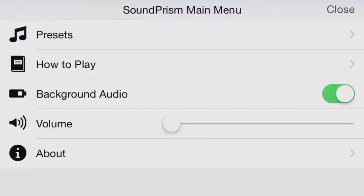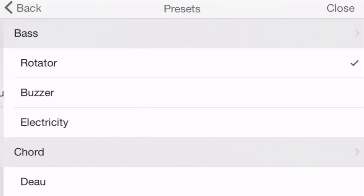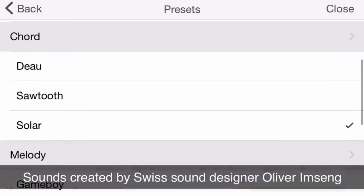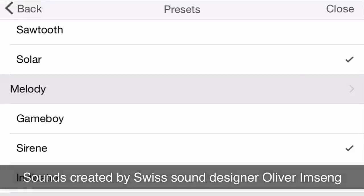To make use of these great features, we added a new and improved multi-timbral sound engine to Soundprism. For each of the three parts — bass, chord, and melody — you can now select from three different sounds independently.